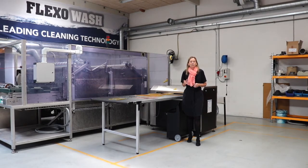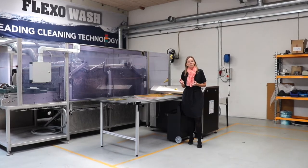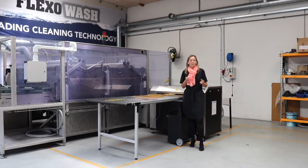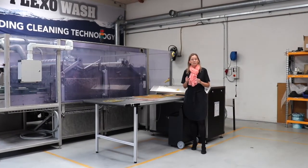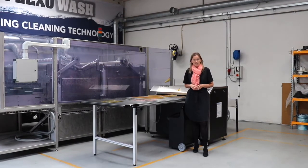Even though many print houses can produce their own plates, the press is still not running while that plate is being produced. And even worse and much more costly, due to downtime on the press, is if you need to start the job all over just because one little dot is missing.